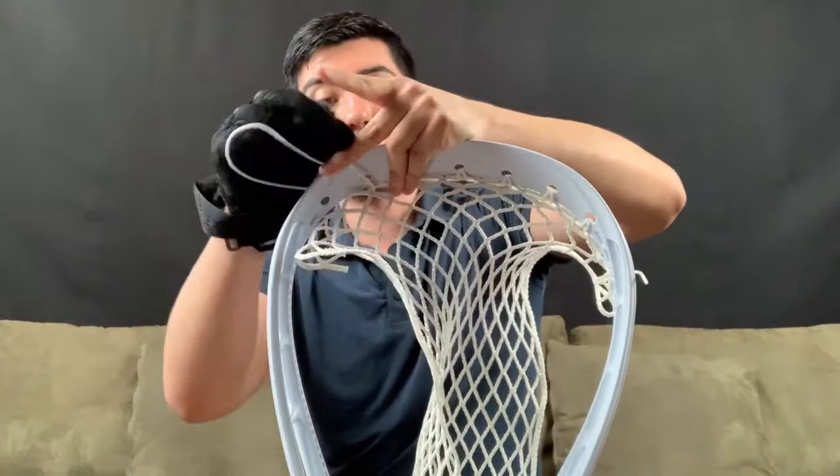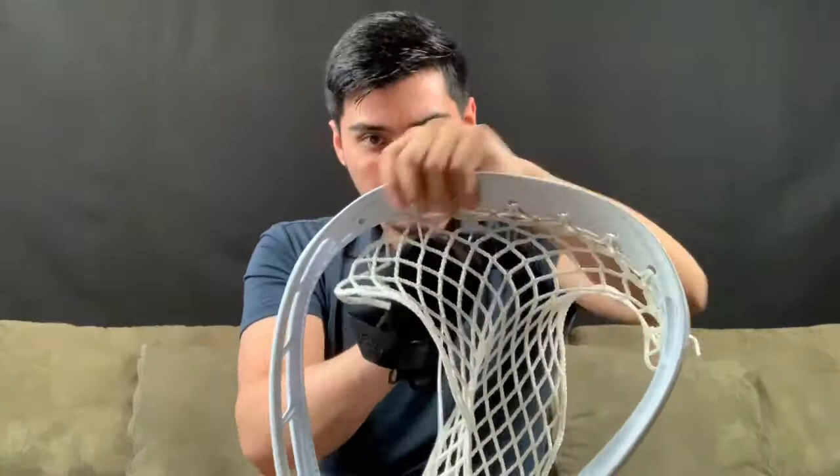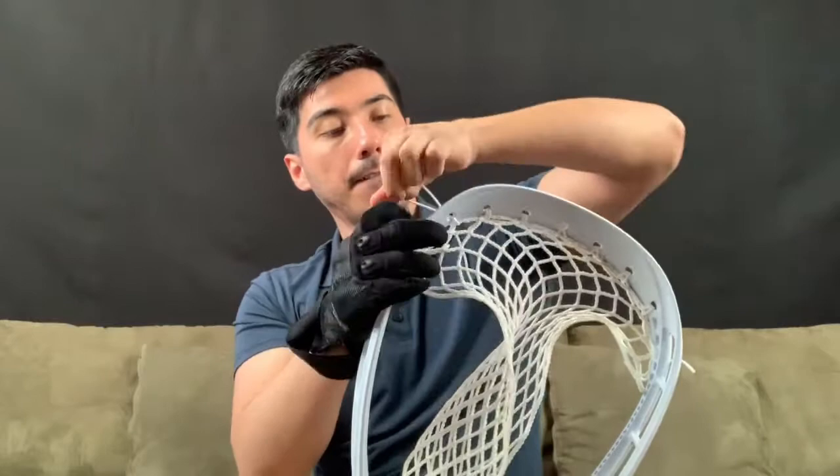It's not just the knots that you're making tight - it's the strings between the knots. These strings are supposed to be nice and tight, nothing loose over here. Then we're going to the far right on this one.